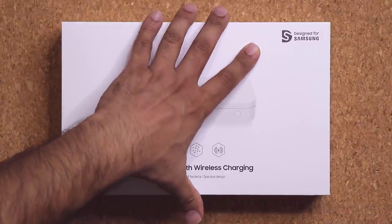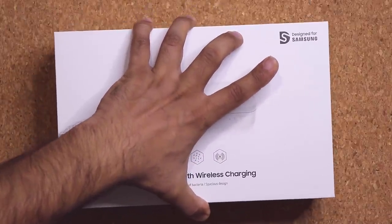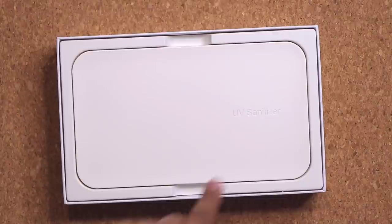Alright, let's lift up the box and see exactly what's inside. In here we have that UV sanitizer box.